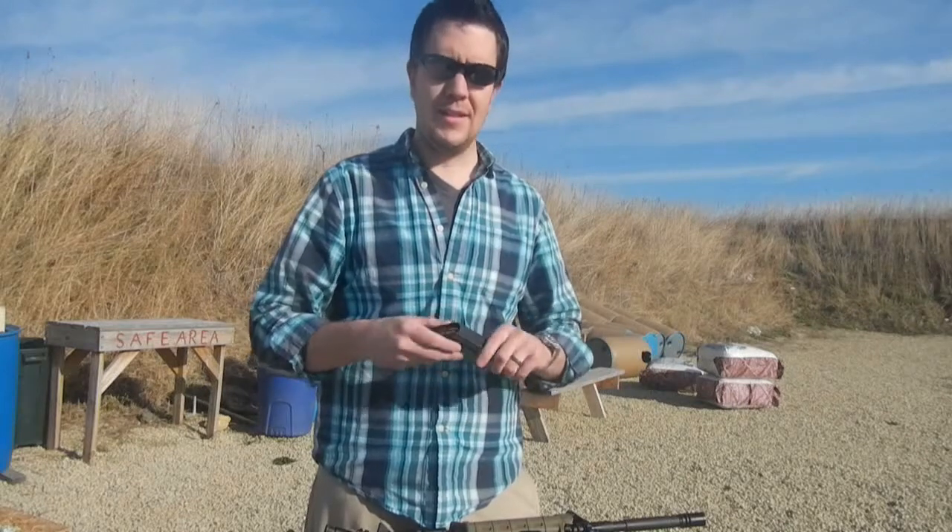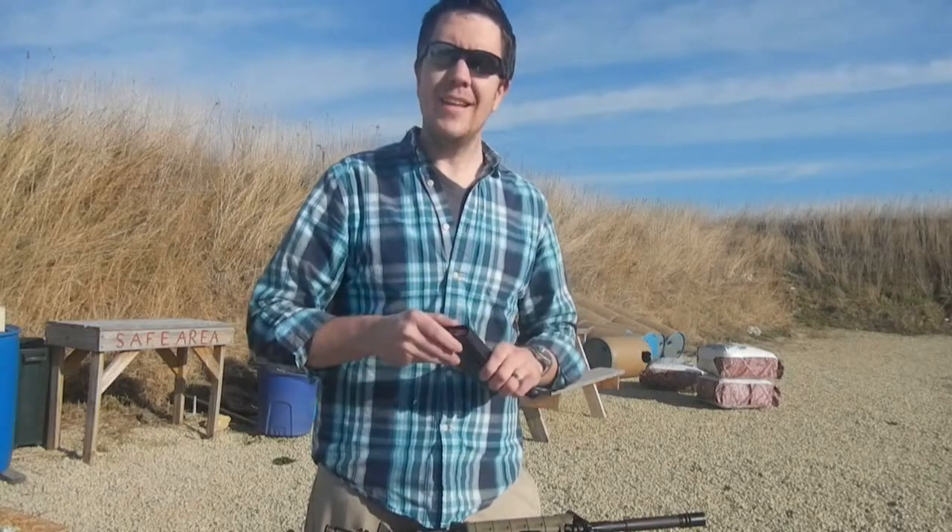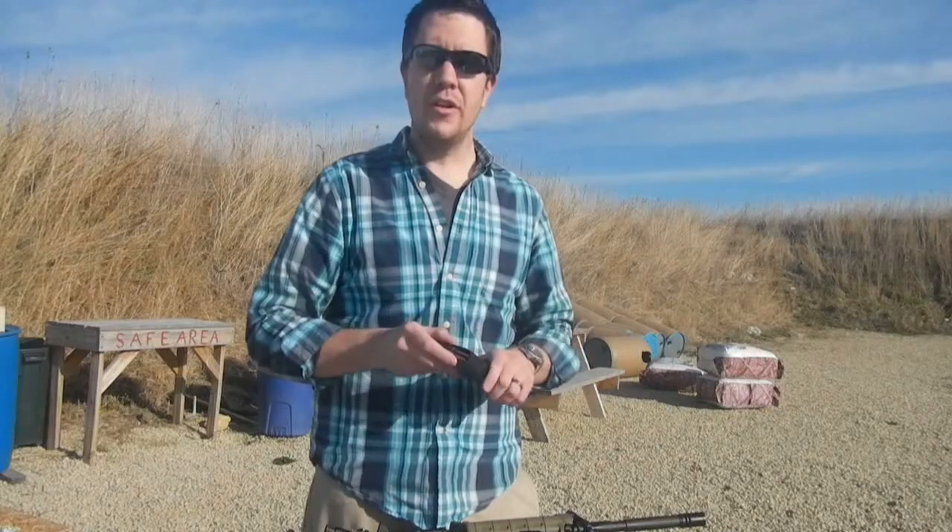Hey guys, Chris from Latitude 44 Designs, and we've been given a prototype AR-15 magazine designed by RZE. It's called the UNIMAG — that's Ross and Zeng Engineering.